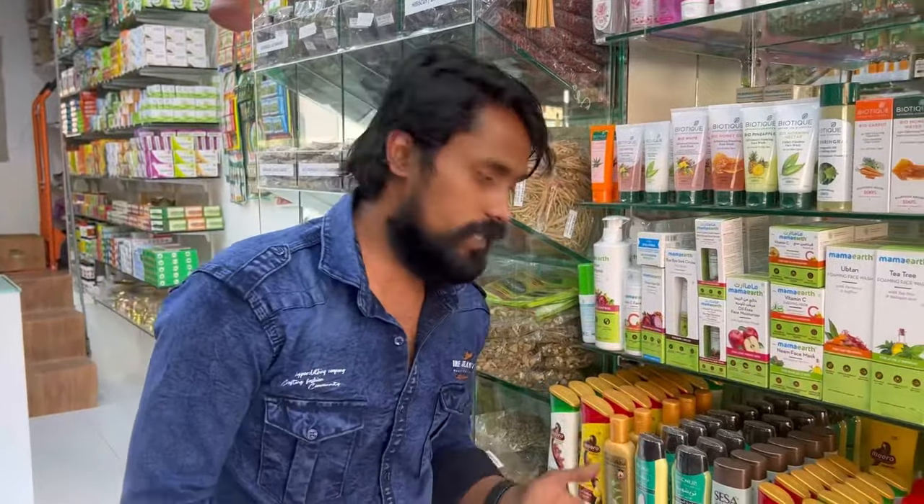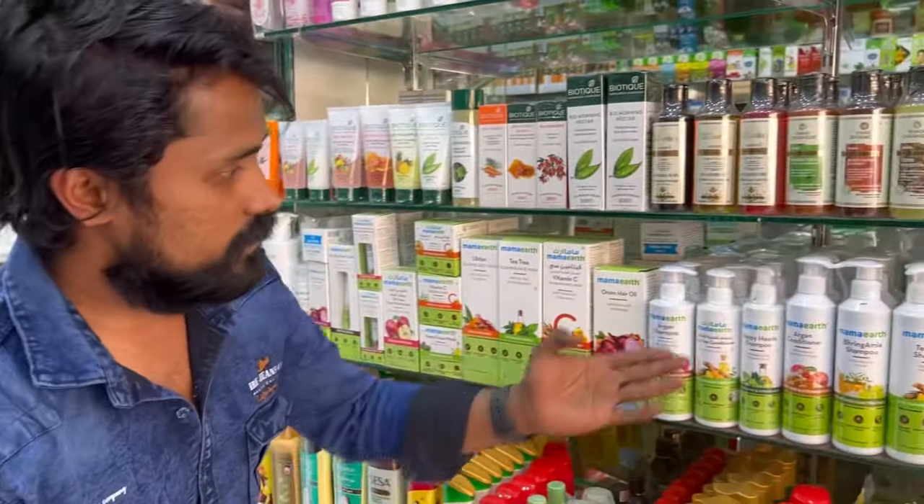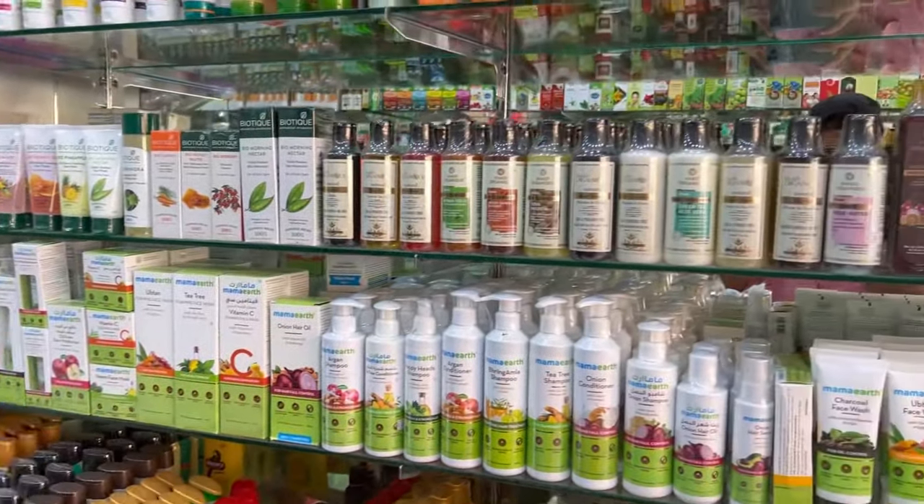This is the Herbal Shampoo — cosmetic items. This is our Mama Earth. This is organic.